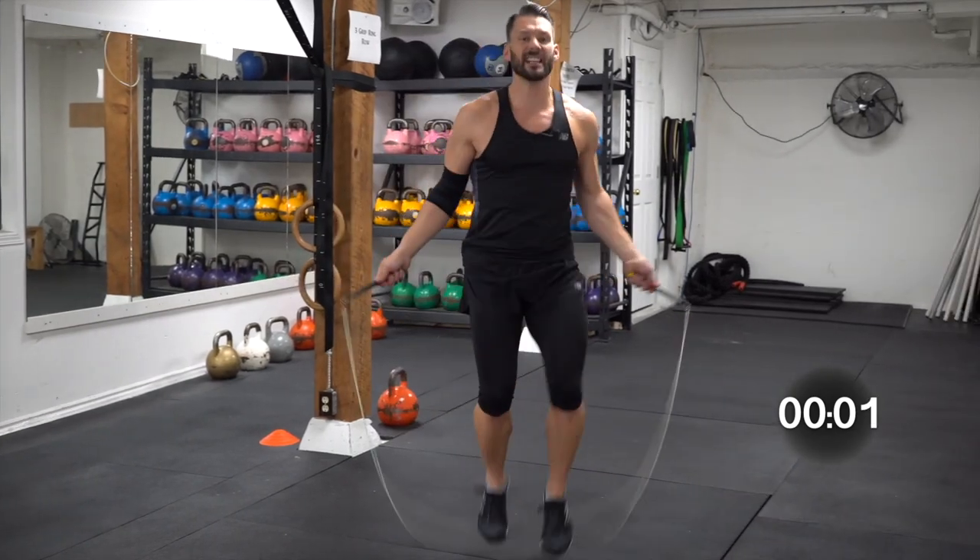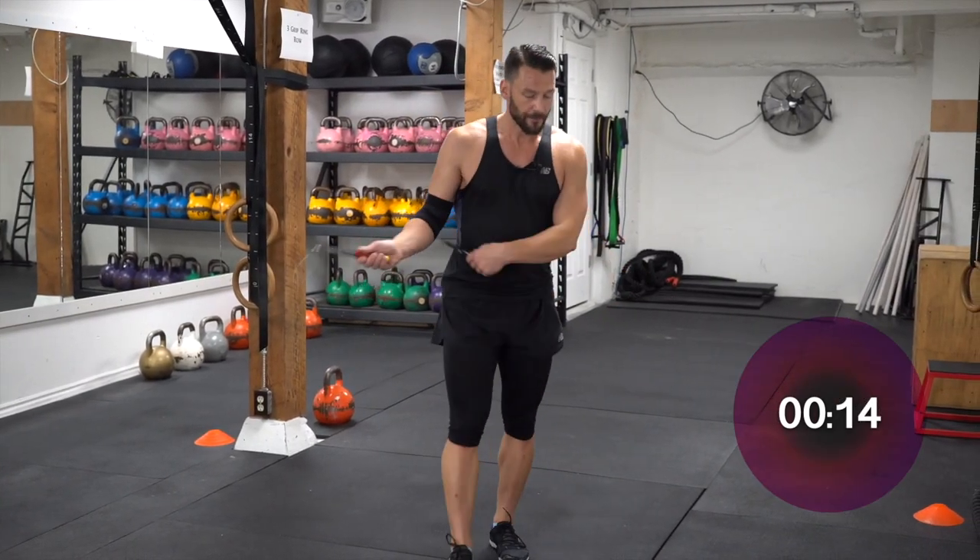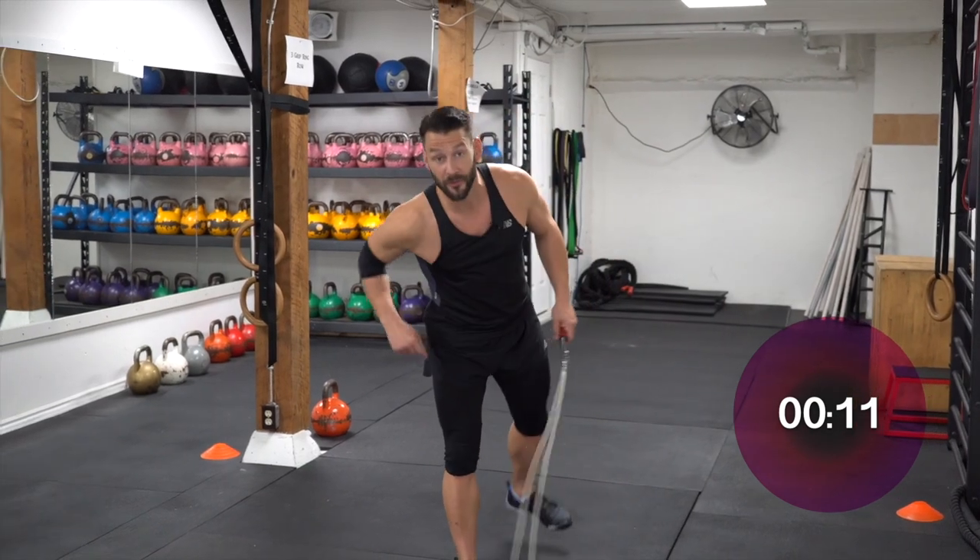Bounce it. We are halfway through this workout.